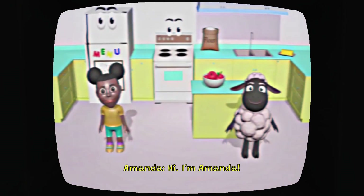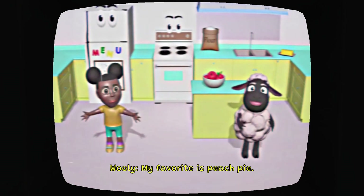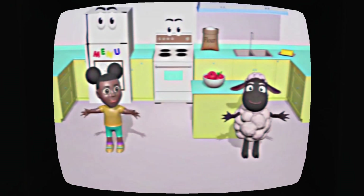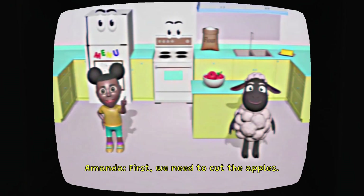And I'm Wooly. Today, we're going to make an apple pie. My favorite is peach pie. I don't like peach. I like gas. Oh, no.